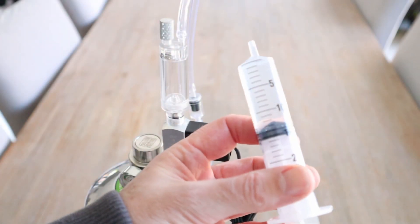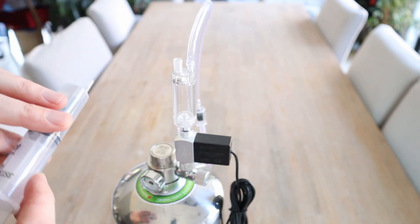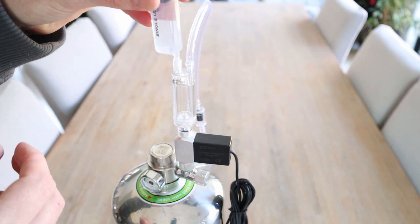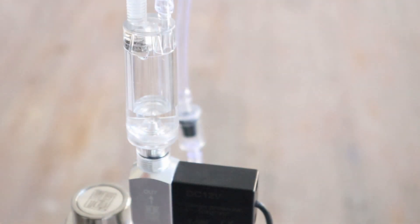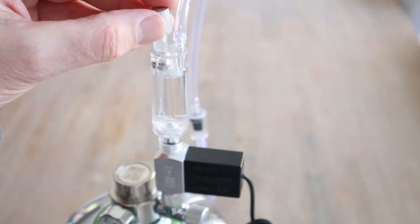Screw in the filter attachment and make sure that it's done up tightly. Grab a water filled syringe. Take the cap off the bubble counter and inject some water inside. Screw the lid back on when done.